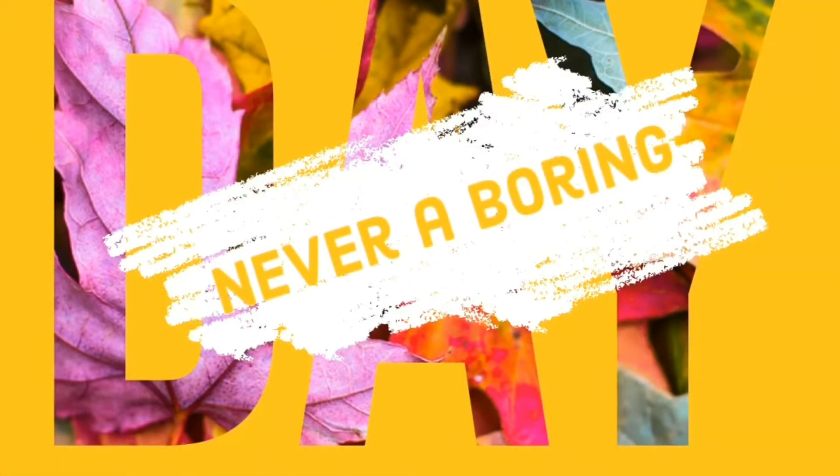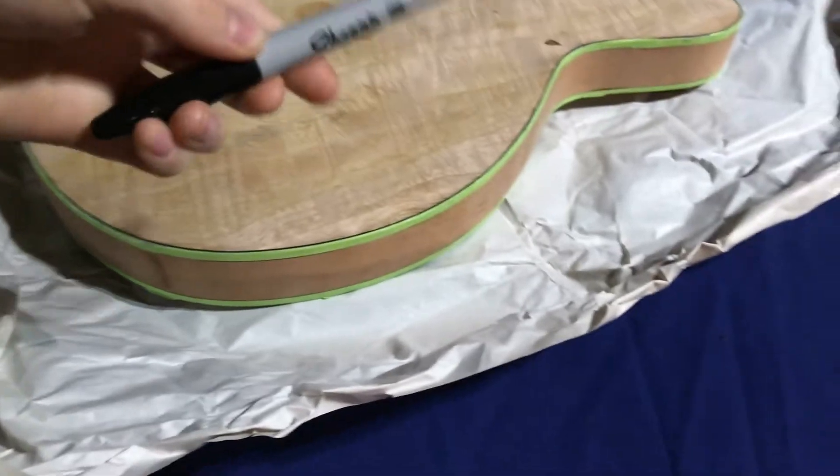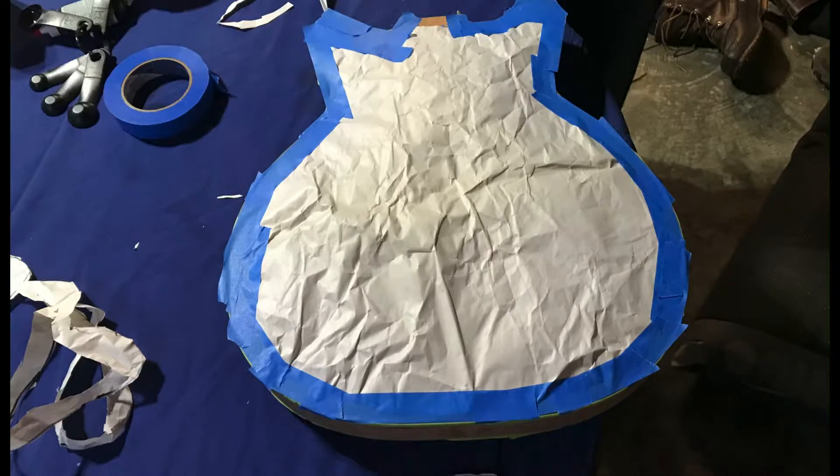I don't really have much else to say, so let's just jump into it. All you have to do for step 5 is get a sharpie, outline the guitar like so, and then cut it out. After you've cut it out, all you need to do is tape it on the body, and then you're ready for step 6.